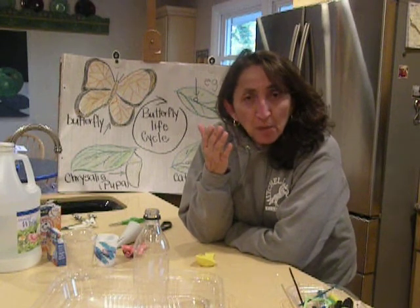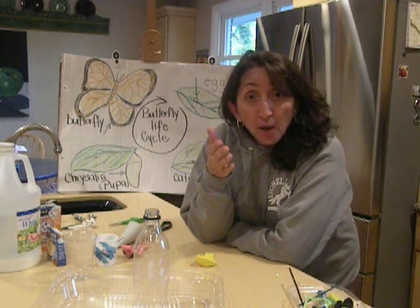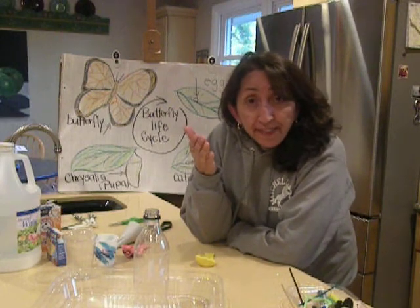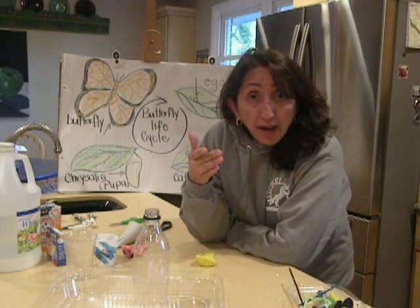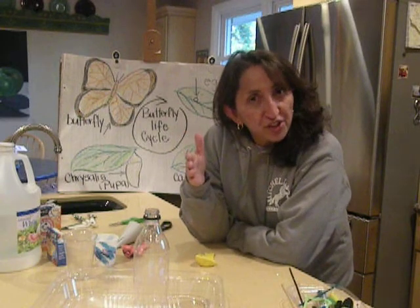The fascinating thing about butterflies is that scientists at Oxford University are studying butterflies — their wing movement and flight patterns. That's helping engineers learn more about how to create robots that are lighter and more efficient, so it's kind of interesting work.